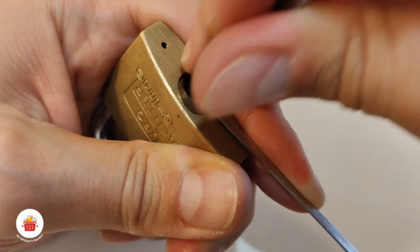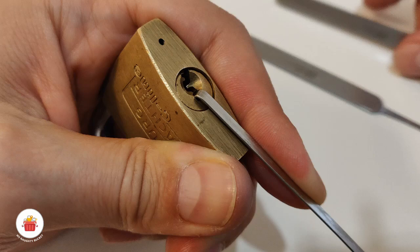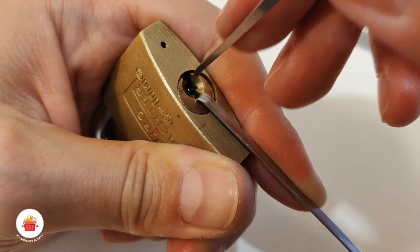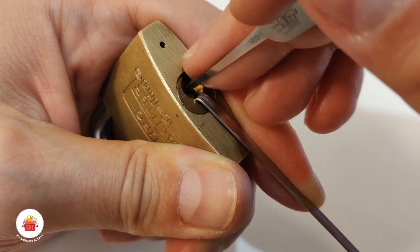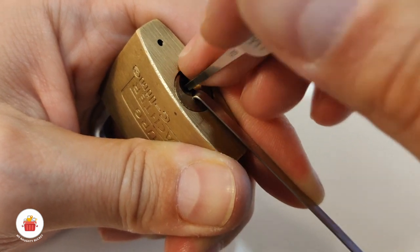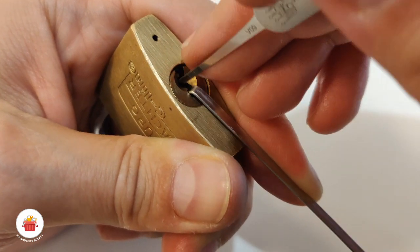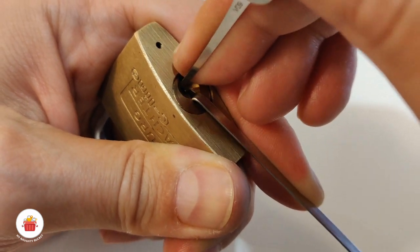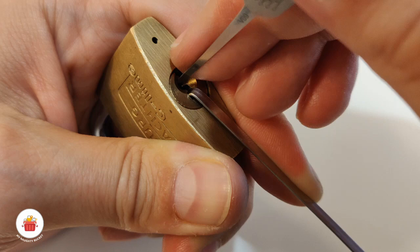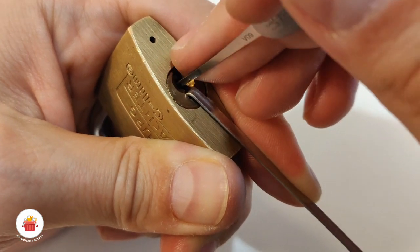I've picked pin number five again and got a couple of clicks. Let me check the other pins: one — nothing, two — nothing, three — nothing, four — nothing. Pin two is binding — click from pin two, nothing on one.